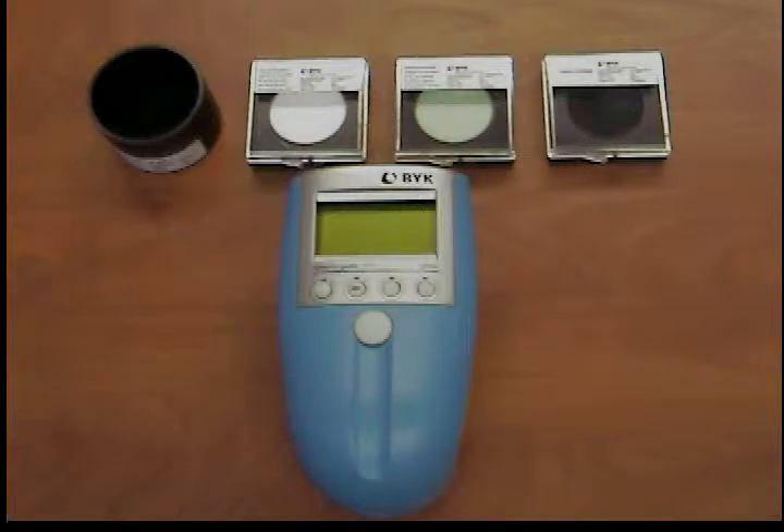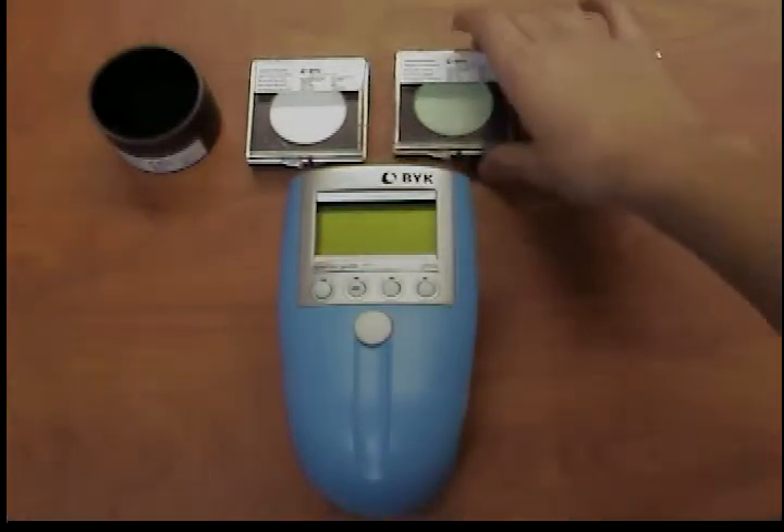Flip open the lid of the standard. Position the measuring instrument so that the display points in the direction of the open lid and the front edge of the instrument is parallel to the edge of the lid. This ensures that you always perform the calibration under the same conditions.